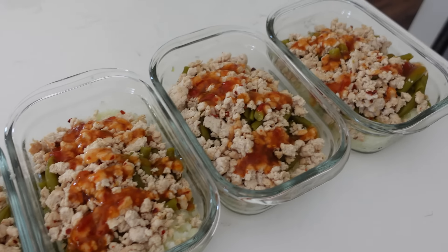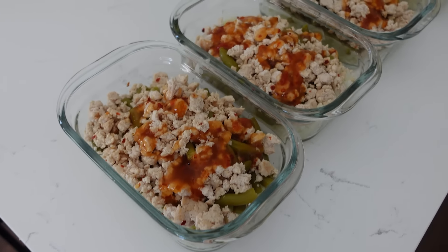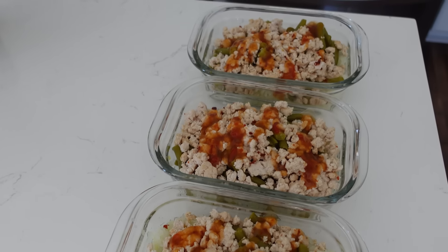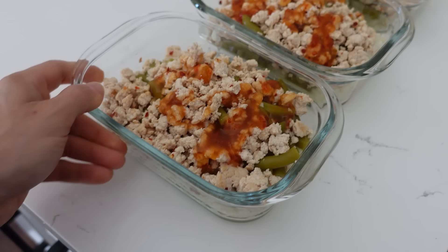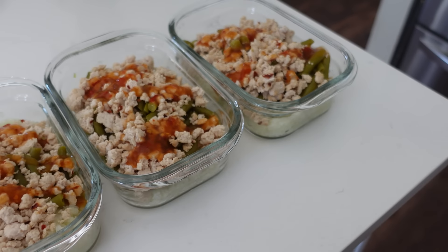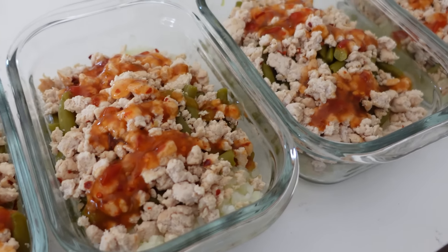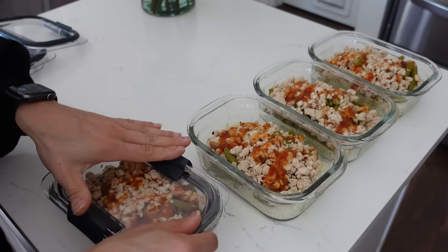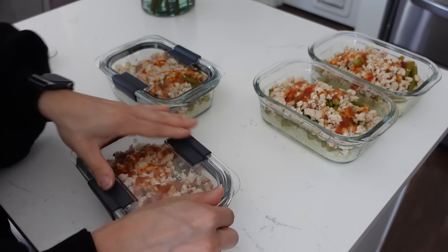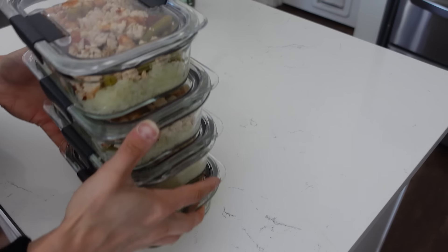This is what the lunches look like all done. Are they pretty? No, but they taste good and they're incredibly easy to set up. I feel like they last well throughout the week — the first one I have on Monday, the last on Thursday, and I don't really notice a difference in freshness. If food sitting in the fridge too long bothers you, maybe do two at a time instead.